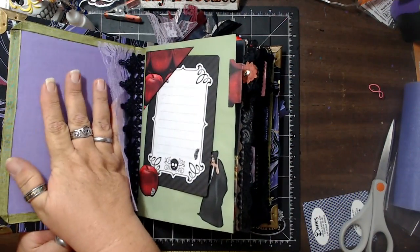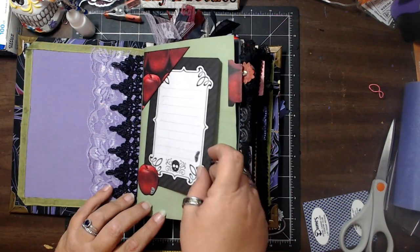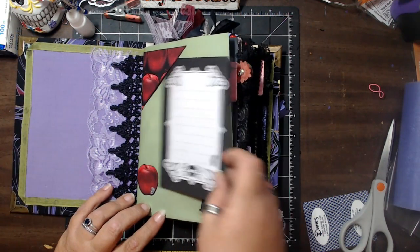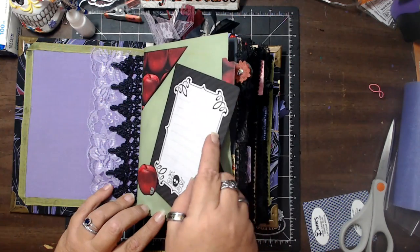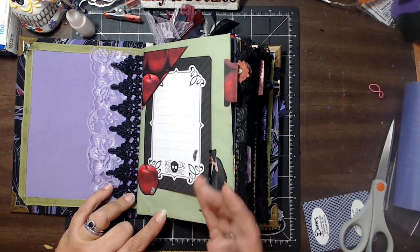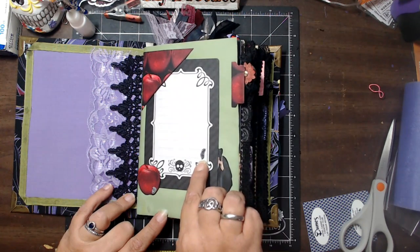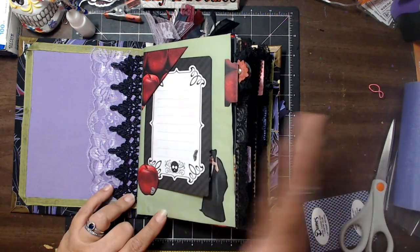...of course, we have the fabric and we put in the lace, and I have this little tuck spot here with a journaling card. I decided to add the apple so that the card didn't fall out. What I do want to point out is there's this little feather right here, and I've carried that through the whole thing.